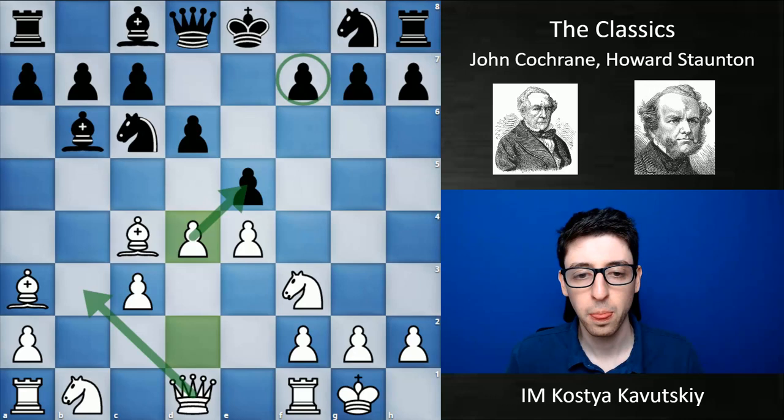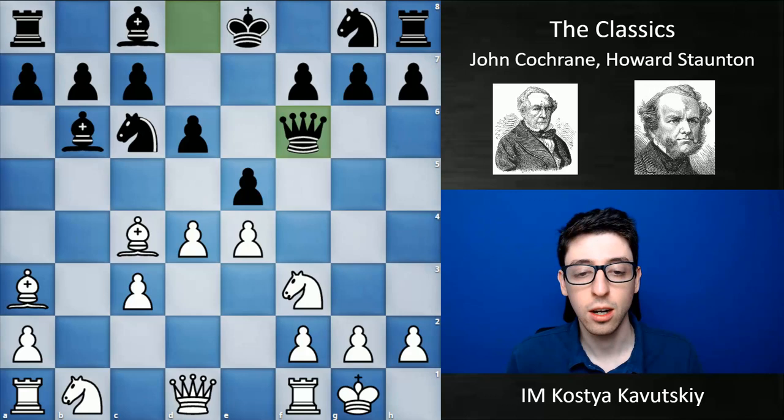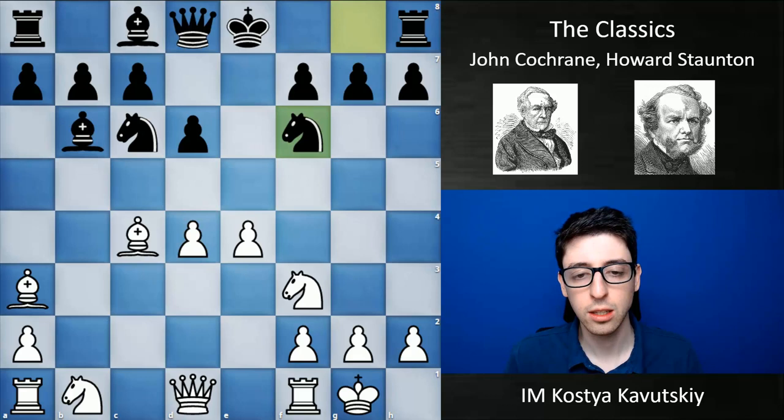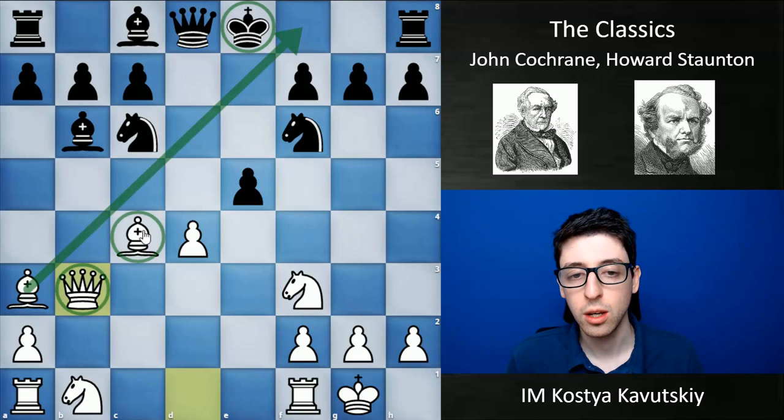Here black goes e takes d4, which I think is not a great move. A better move is queen f6, which was eventually shown by world champion Lasker many years later. But black goes e takes d4, c takes d4, knight f6. I think this was another small mistake — bishop g4 was really necessary — because after knight f6, e5 takes, and queen b3, it's just a fantastic move. Black's king is a sitting duck in the center, the bishop on a3 is cutting the king from being able to castle, and the queen and bishop are lining up to attack f7 with deadly force.